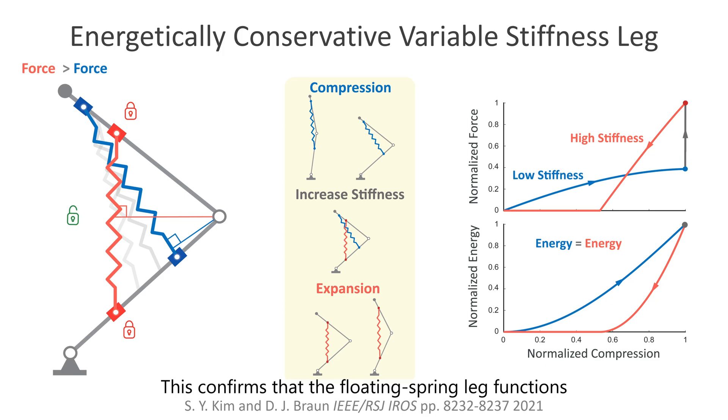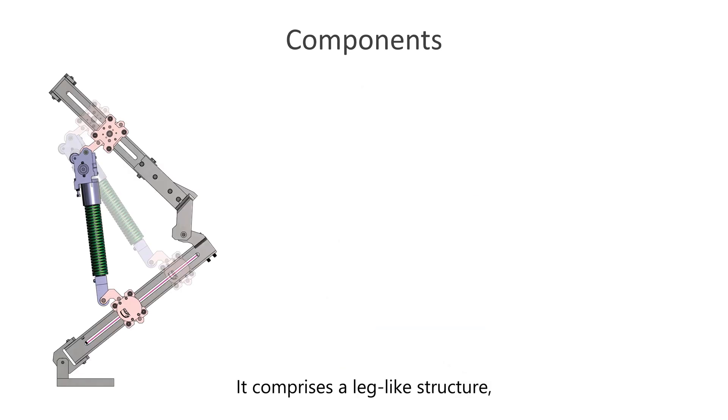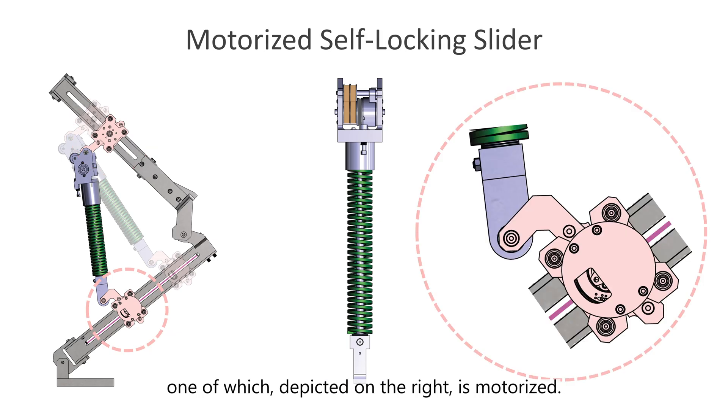This confirms that the floating spring leg functions as an energetically conservative variable stiffness spring. The picture shows the prototype floating spring leg. It comprises a leg-like structure, a lockable spring, and two self-locking sliders, one of which, depicted on the right, is motorized.